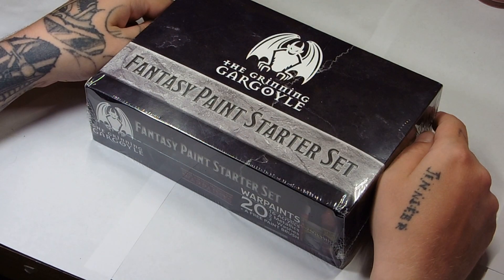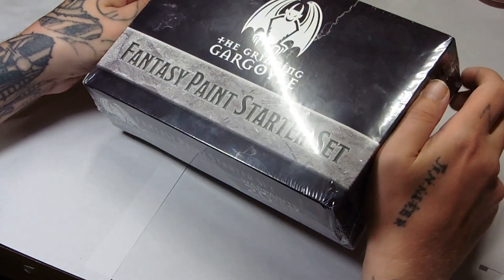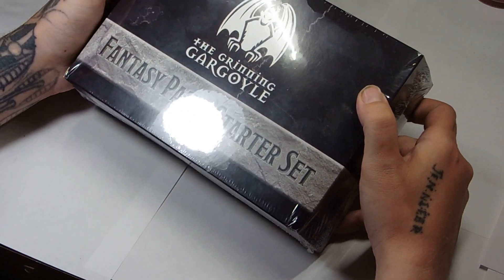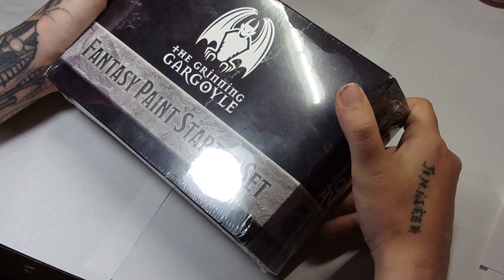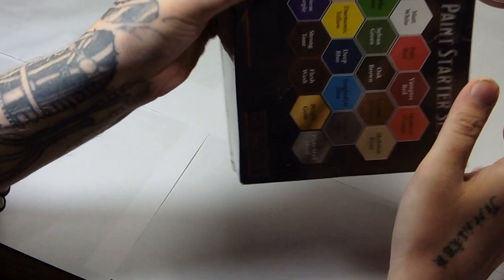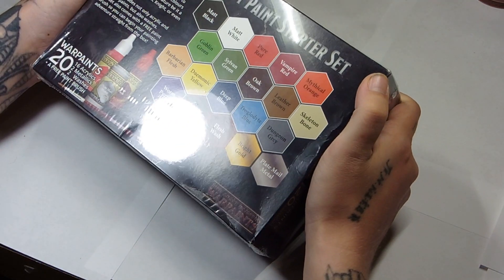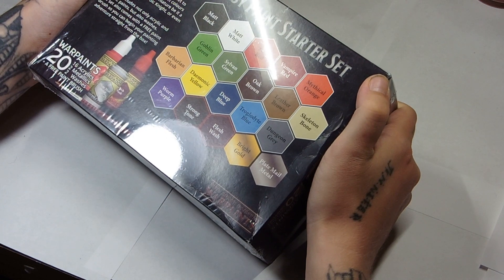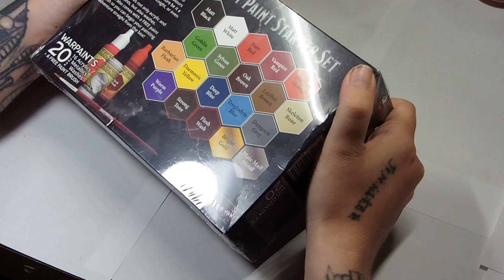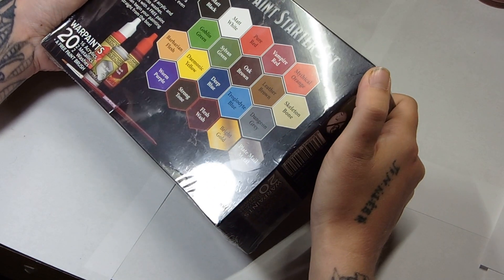So now we're down on the desk so you can see what I'm looking at. This is the box set — it's quite a large box set, plenty in it. Out of the 20 paints you have 16 acrylics, two metallics, two washes, and one brush. The list is quite extensive, and there's a nice variety of paints. Including your three primaries, you can mix these to make pretty much anything.